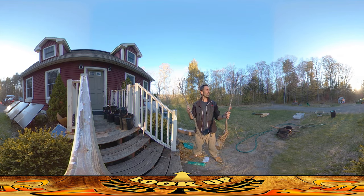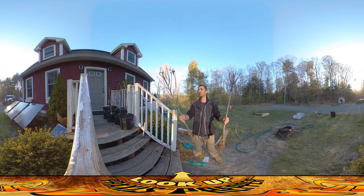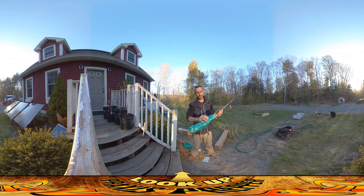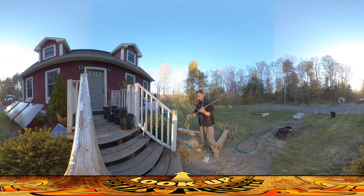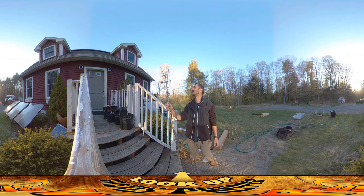I've never done bare root trees before. I know that the idea is you get them into the soil, take care of them, keep watering them, and they should start establishing themselves. We'll see in the series how that goes. This is a very cost-effective way to have your own orchard because you're saving a bunch of money over buying pre-established potted trees. It really just comes down to whether they actually grow — if they're half the price but you lose half of them, you're not saving any money.